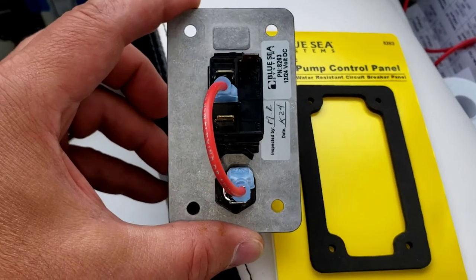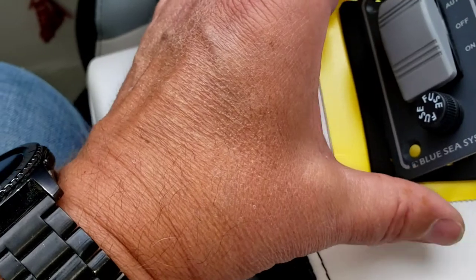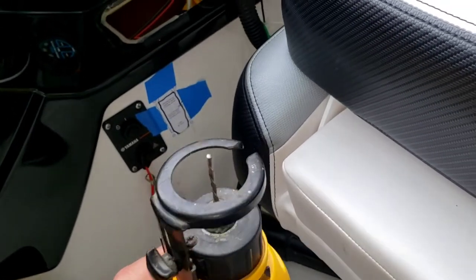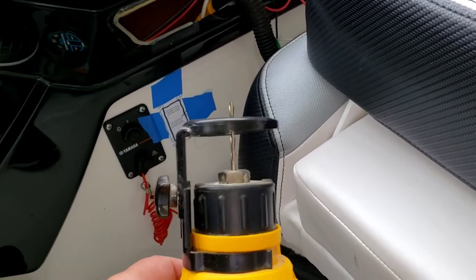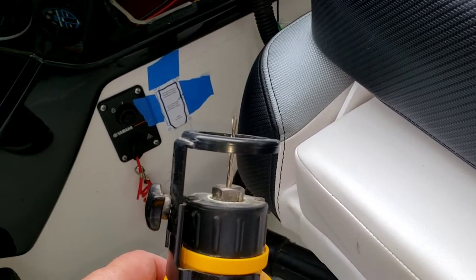I'm going to cut a hole in the boat — as my wife calls it when I'm out drilling holes in the boat. I'm not going to drill; I'm actually going to use a DeWalt. It's actually for cutting drywall, but it works well in fiberglass as long as you don't go too far. It's got a nice guide so you can avoid going too deep and worrying about wires on the other side.